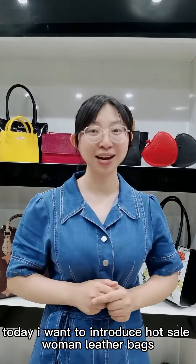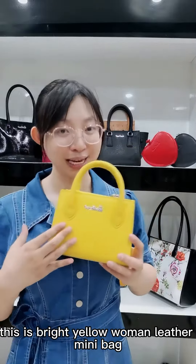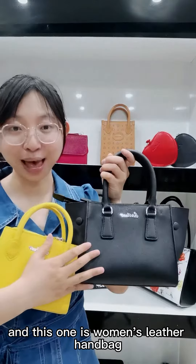Hello, welcome to Hosea Women's Little Bass. This is the Bright Yellow Women's Little Mini Bass. And this one is a women's little handbag.